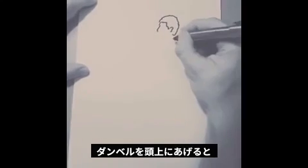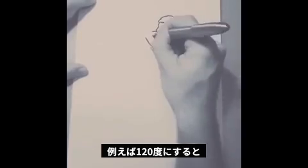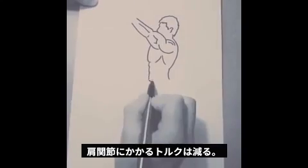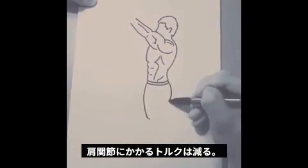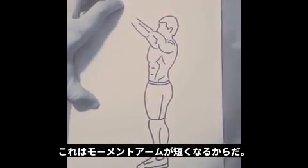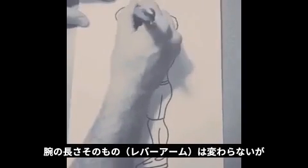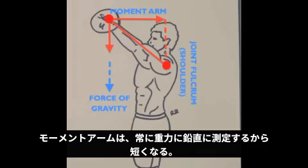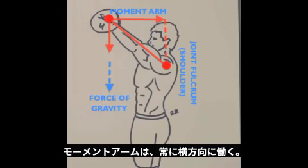If you now hold that dumbbell above your head — let's say at a degree of 120 — you're going to have different forces sustained at the shoulder joint. You'll actually have less torque. This is because the moment arm becomes shorter. Even though your arm, the lever arm in this case, stays the exact same length, the moment arm is always calculated perpendicular to the force of gravity, which always pulls straight down.